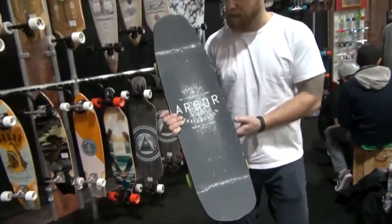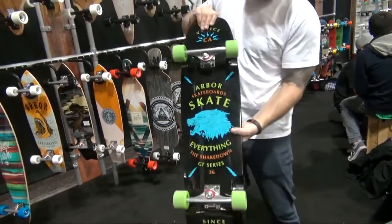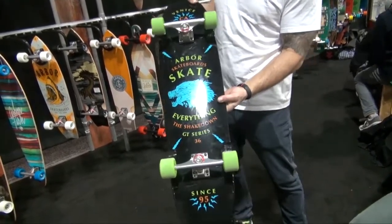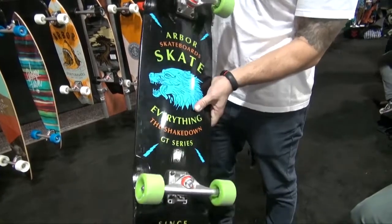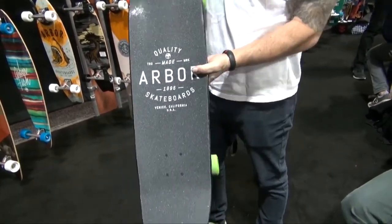So the grip tape Shakedown comes in three sizes: a 33, a 36, and a 39 inch. This is going to be a real all-around board — you can take it to the park, push it around town. We're really stoked on the finish on this board as well. This will also get those Caliber trucks. Great for cruising around town.